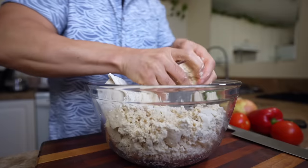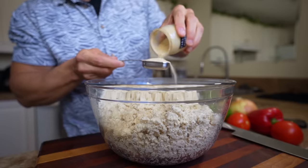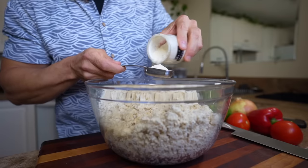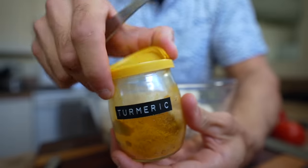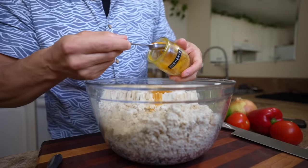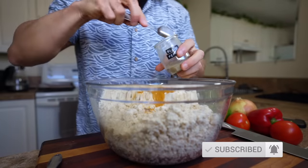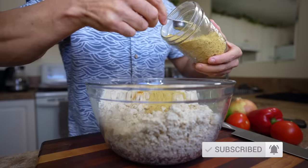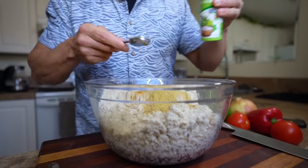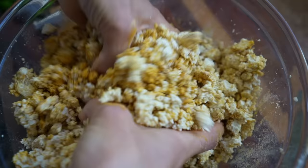Start by crumbling four blocks of extra firm tofu into a large mixing bowl, then add seasoning: two tablespoons of garlic powder, three tablespoons of onion powder — it seems like a lot but this is for five meals — two teaspoons of turmeric for color and anti-inflammatory benefits, one teaspoon of black pepper which increases turmeric absorption, three tablespoons of nutritional yeast, and a teaspoon of herbed sea salt. Get in there with your hands and mix it well, squishing the flavors right into the tofu.